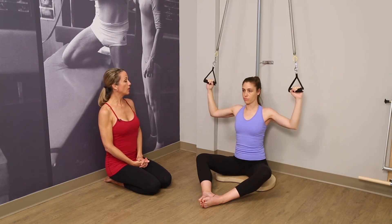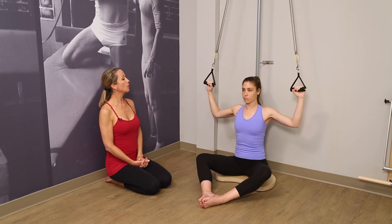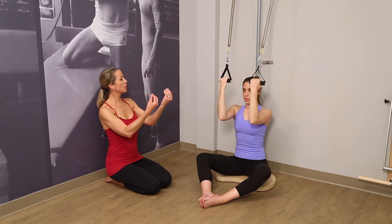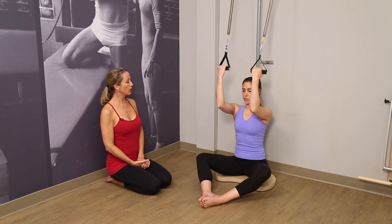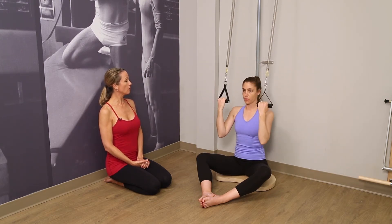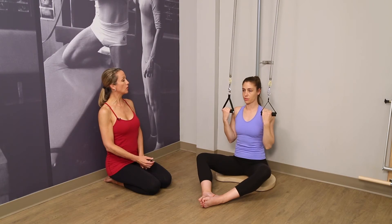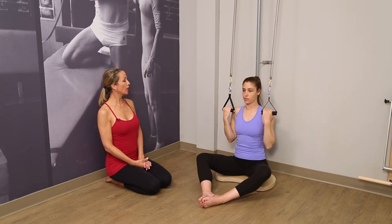Exhale, pull. And lift. Exhale, pull. And lift. Then spiraling in so the palms are facing forward. Take a deep breath in. Exhale, pull. And lift. And again, pull. Lift up. Notice the oppositional energy — each time she pulls up, she elongates her spine. Let's do that one more time. And pulling down. And up.